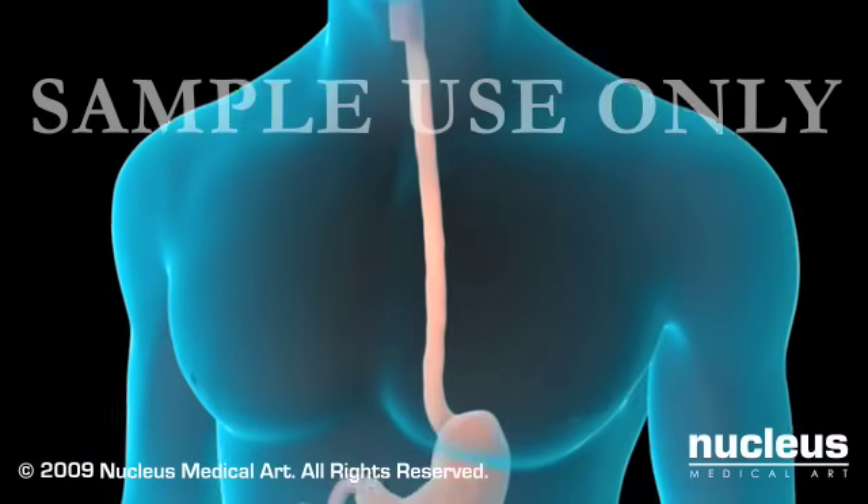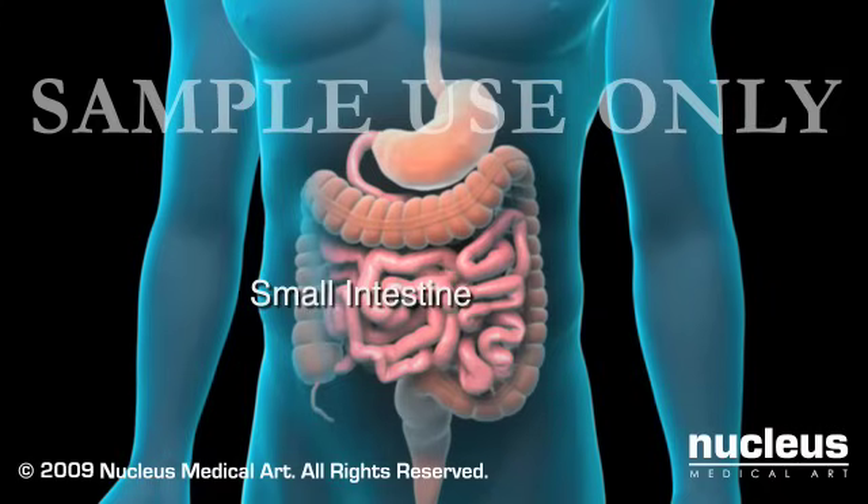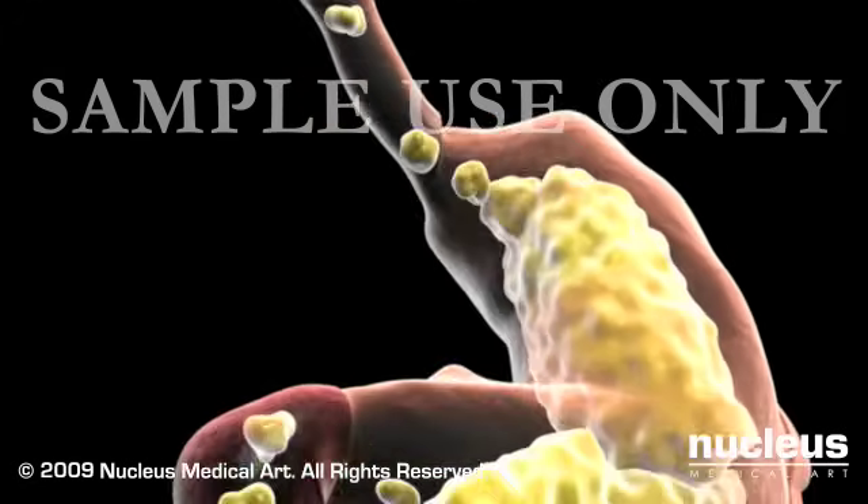Your digestive tract consists of the mouth, esophagus, stomach, small intestine, colon, and the rectum. Food travels down the digestive tract in this order.